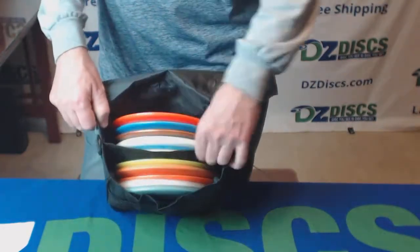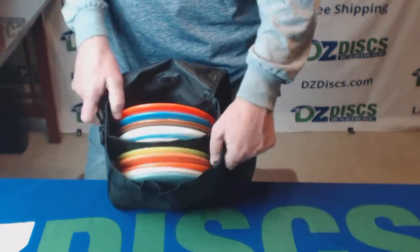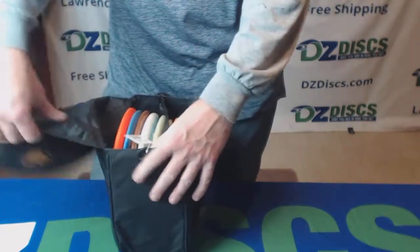It does have one divider down the center of the bag right here and a stiff plastic bottom to the bag. Nothing on this side.